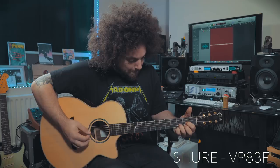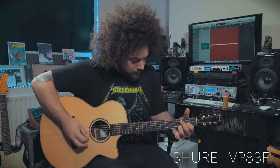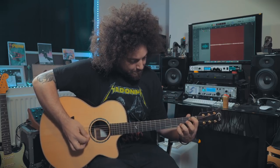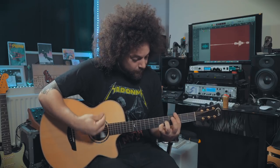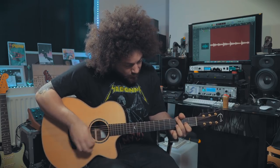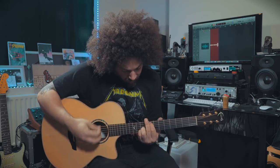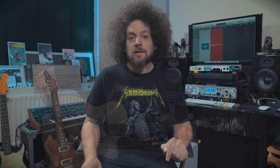[Acoustic guitar demonstration recorded with the Rode VideoMic]